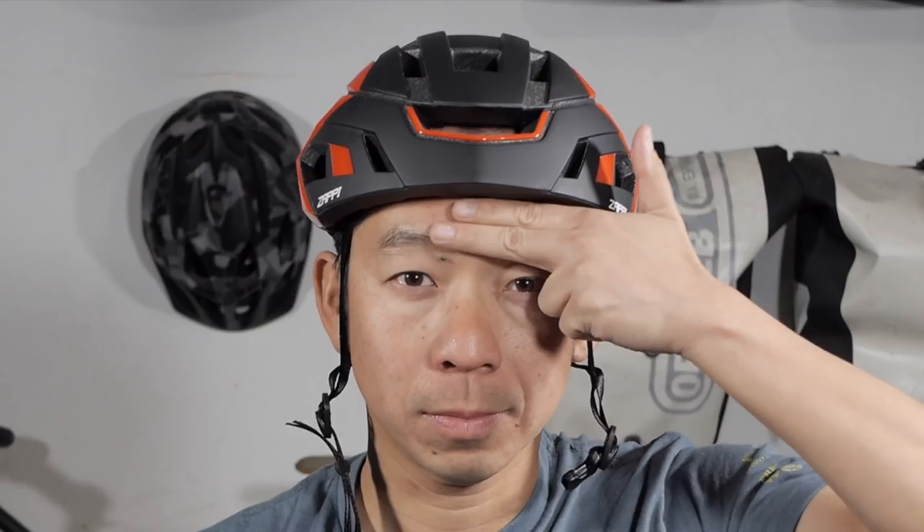The first thing we always do before we go on a ride is to put on our helmet. It should sit leveled about two to three finger spaces above your eyebrow like this. You should be able to see the front brim of your helmet when you look up.